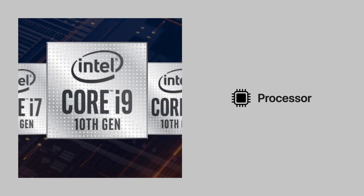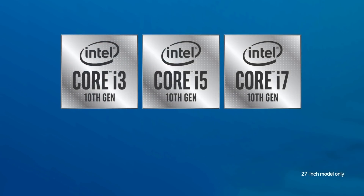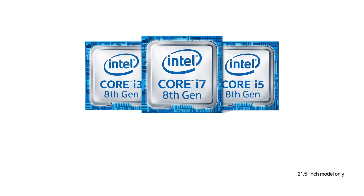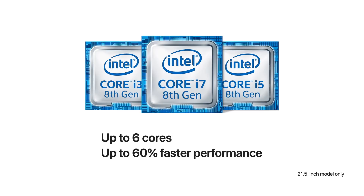Now let's talk about the iMac's performance when it comes to the processor. Apple has upgraded the 27-inch iMac to Intel's 10th generation processors, meaning this model is expandable to up to 10 cores of processing power and up to 65% faster performance — a big improvement over the previous generation. The 21.5-inch model has the 8th generation Intel processor, giving it up to 6 processing cores and up to 60% faster performance.